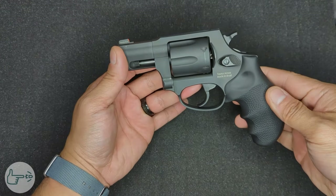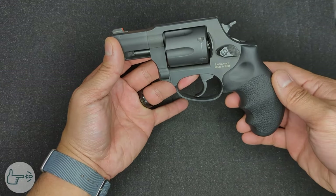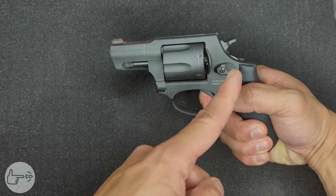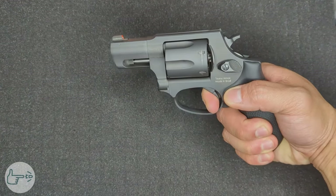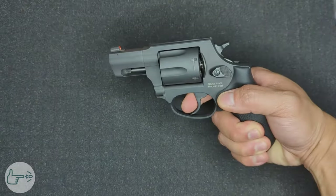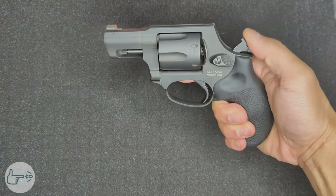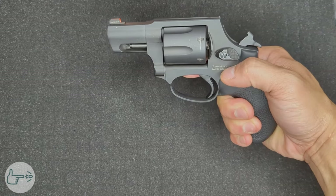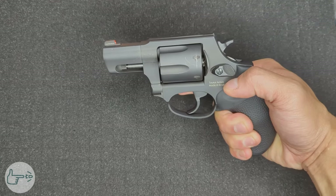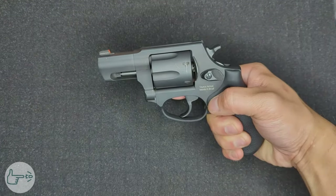My last tip is about the trigger. The 856 is a double/single action revolver, meaning it has two ways of firing. Once loaded and on target, you can just pull the trigger, which will pull the hammer back and then release it, causing the gun to fire — this is called double action, since the trigger performs two actions. Alternatively, you can manually pull the hammer back with your thumb until it locks in place, and then pull the trigger to release it — this is called single action.